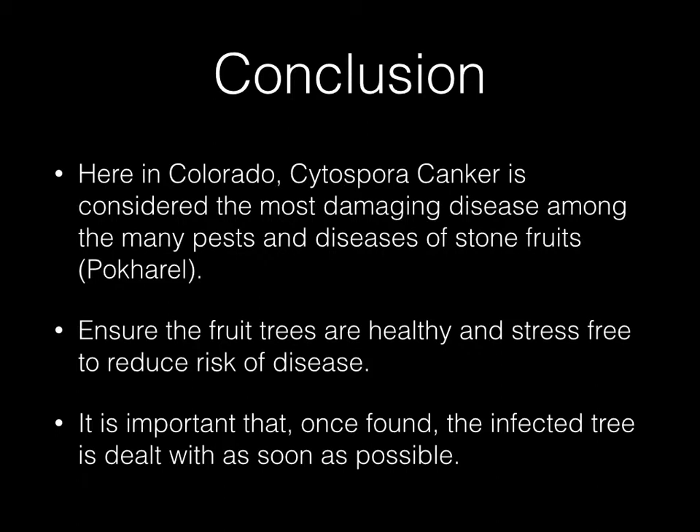To wrap things up, here in Colorado, Cytospora canker is considered the most damaging disease among the many pests and diseases of stone fruits. You want to ensure the fruit trees are healthy and stress free to reduce the risk of disease. And it is important that once found, the infected tree is dealt with as soon as possible.